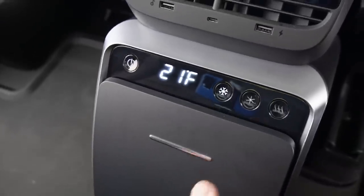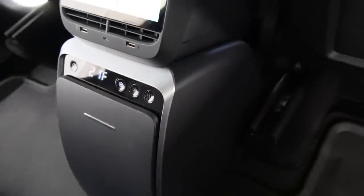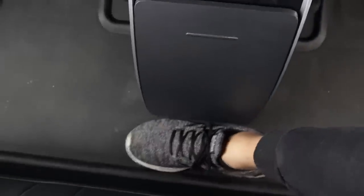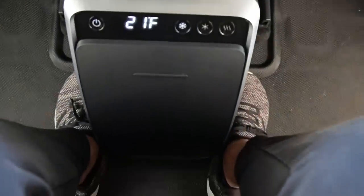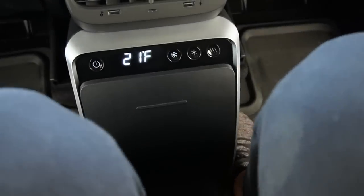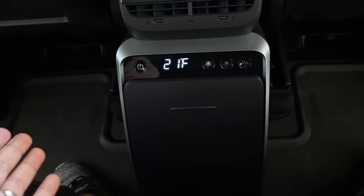It looks really cool and fits perfectly in that rear center console space — it doesn't seem like it wastes a lot of room. I can still sit in the middle rear seat, putting my feet on both sides of the refrigerator. It's not as comfortable as without it, but you can still fit three adults in the back with the refrigerator in the car, which is really awesome.